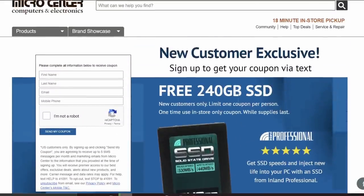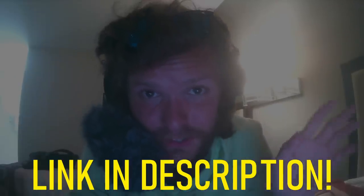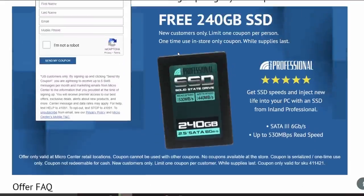Big news: Micro Center wants to offer new customers a 240 gig SSD for free. When you click the link in the description you'll see the offer page. It's for new customers only, valid in-store only, no purchase necessary, and there's a limit of one per customer. Even getting one is a crazy good deal. Thank you Micro Center for sponsoring — now the tutorial.